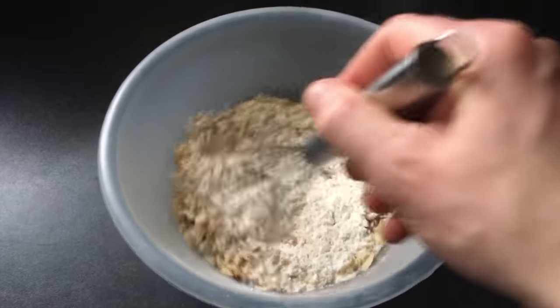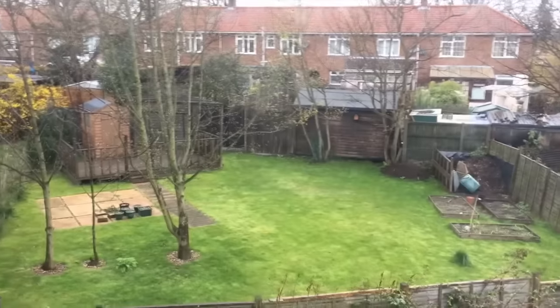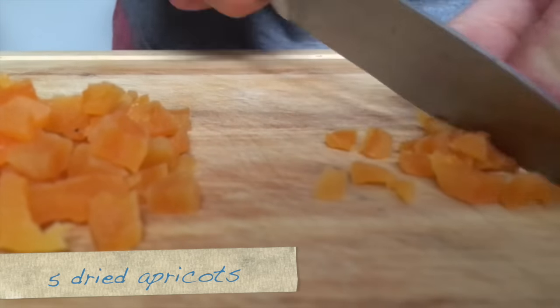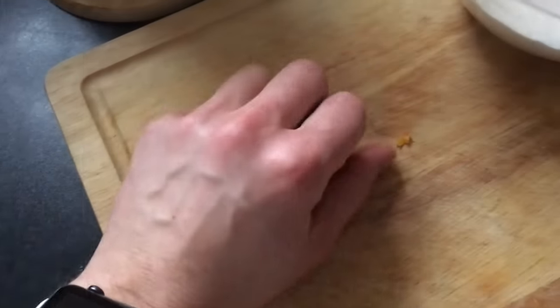So I'm just mixing all the dried ingredients together. The light is fading — it's a miserable day outside. That's my garden, which is quite nice. I've been doing a lot of tidying up, but look at the sky. I almost forgot the apricots.